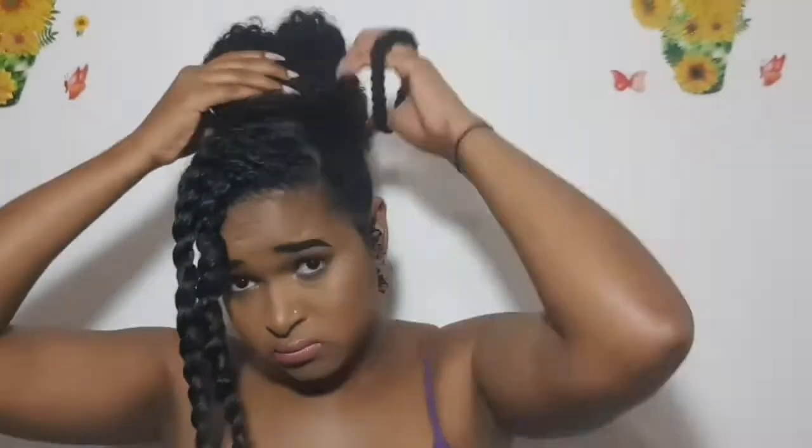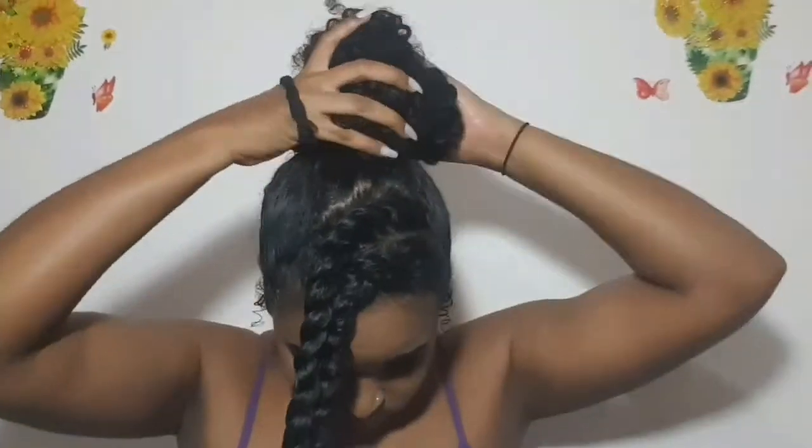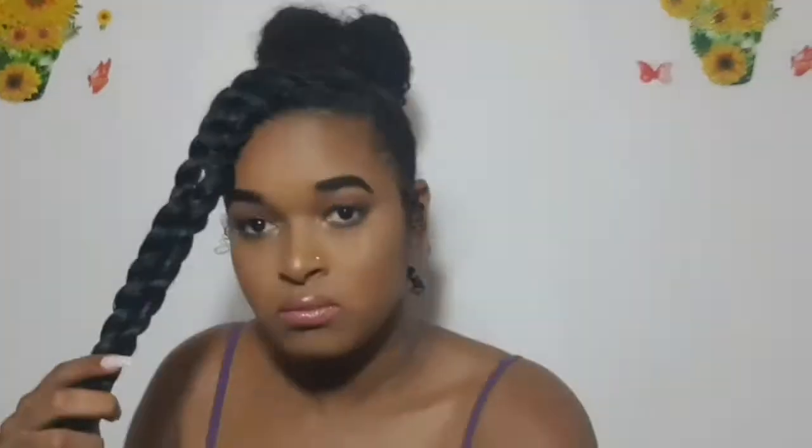And now on to the messy bun. Like I said, it's a messy bun so it doesn't have to be neat. But my messy bun decides when it wants to be good. My hair is also long and short — short in the back, long all over the place — so it doesn't really look good all the time. But like I said, it's a messy bun so you can get away with it.